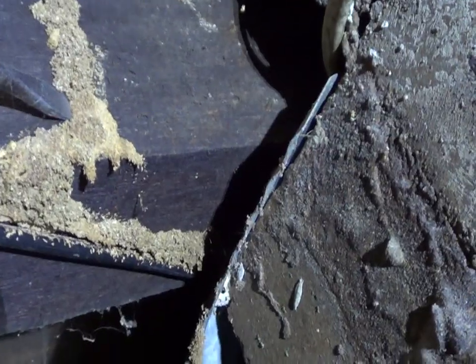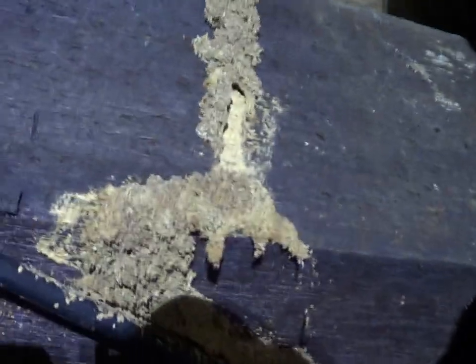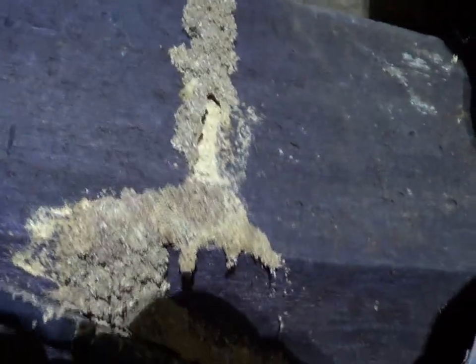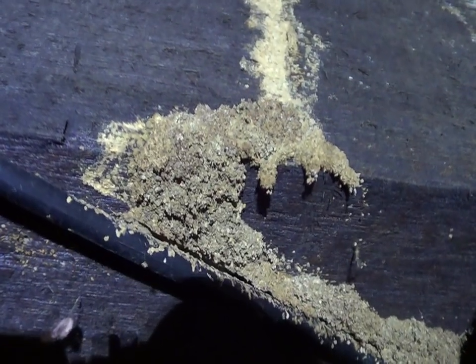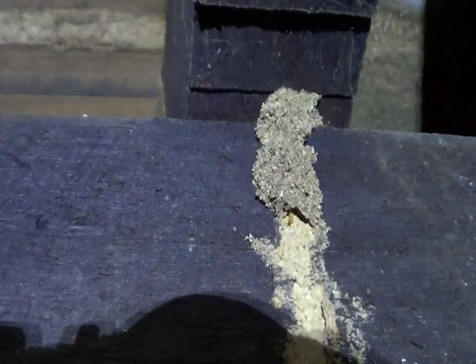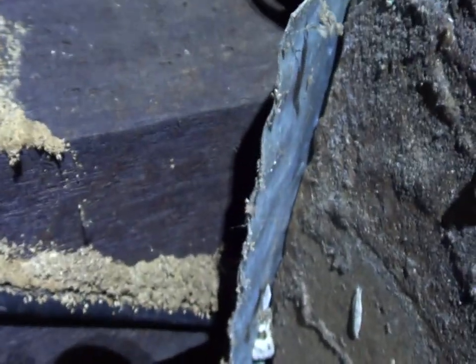I'll just cut a little bit here to see if I see any live ones. It doesn't look active, but let's cut a little bit more. Oh yeah — coming down. This is a Coptotermes soldier getting his head out to see what's happening. So we won't disturb them anymore. We now know we have active termites in the subfloor and we need to do something about it.